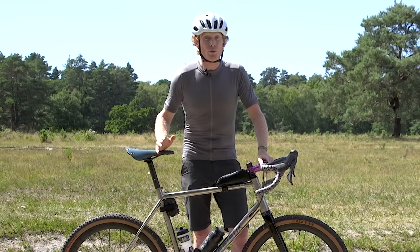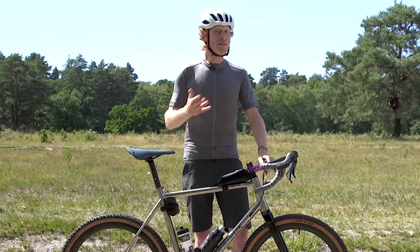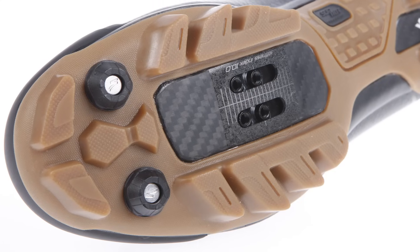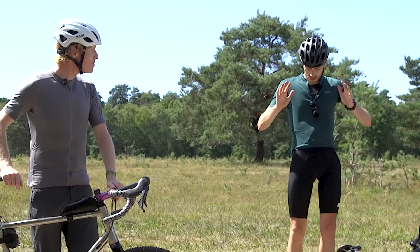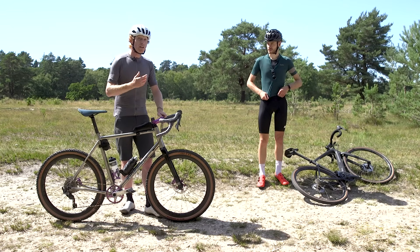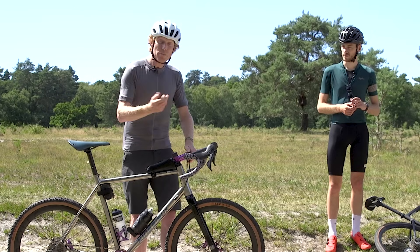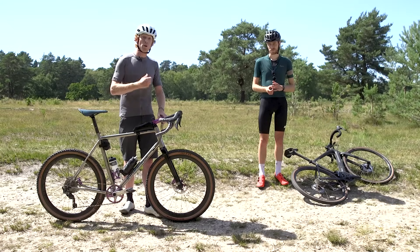Riding off-road is not the time to use a traditional road bike pedal and shoe setup. Most people opt for mountain bike clipless pedals and shoes, because there will be times when you need to get off your bike and push. Mountain bike shoes have a recessed cleat and loads of tread, making it easier to get traction and walk. While a stiffer sole is generally considered better for pedalling efficiency, a softer sole shoe is a good option for long distances. You can even use flat pedals and trainers just to build confidence and make sure you can walk around whenever you want.